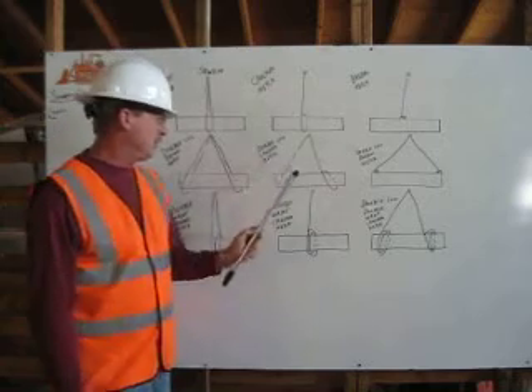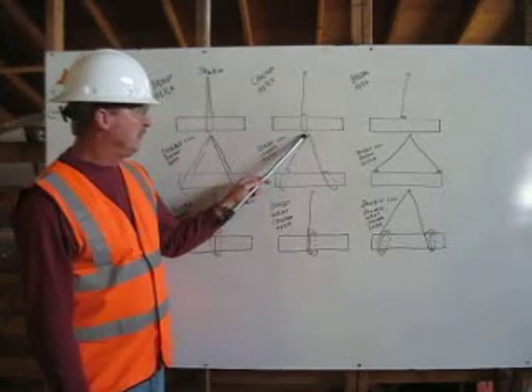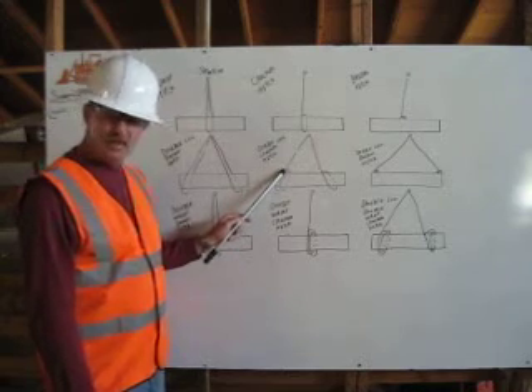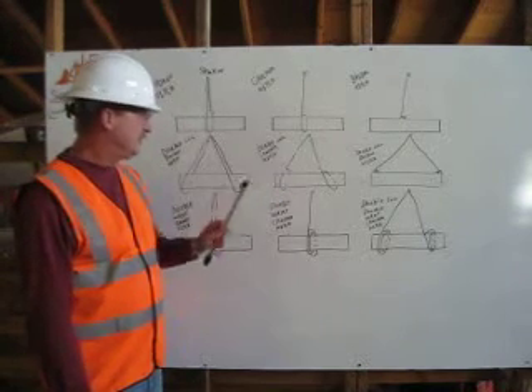In our double leg choker hitch, we are starting our rigging at the shackle, coming around one end of our load, around the load at one end, and attaching to itself.